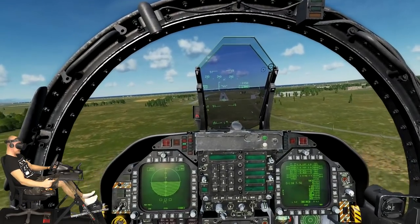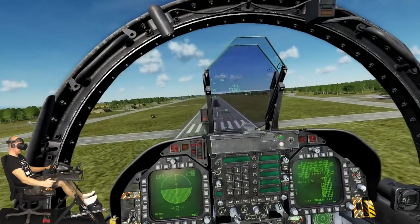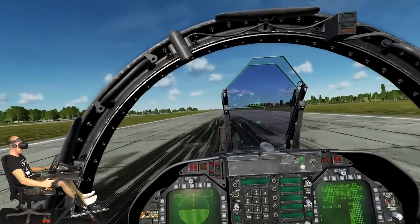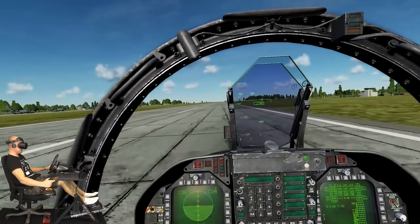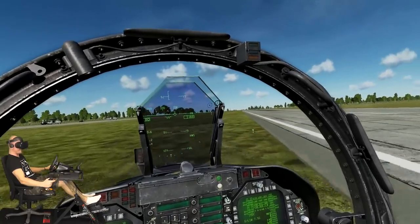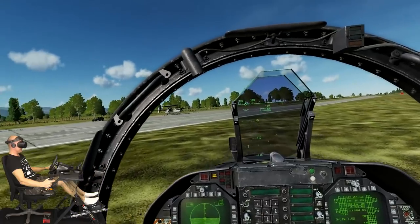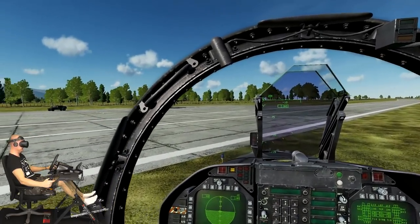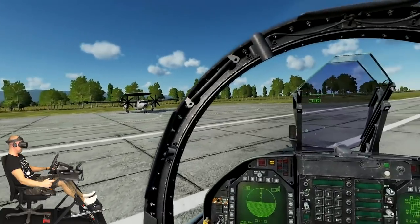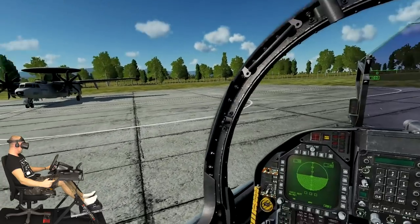I'm going to use the rudders a little bit. Oh man, this is not easy. We need less speed — no no no! Okay I made it... no no no, wheel brakes, wheel brakes! Oh man, I'm going to cry — I'm off the runway! I did an automatic taxi — that was really bad. I'm so sorry for being such a noob, but at least I landed this thing. Well I taxied off the runway.